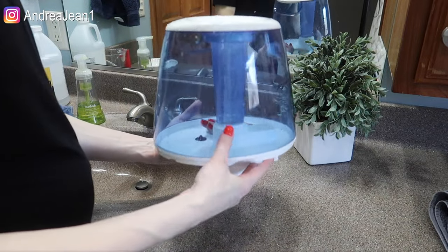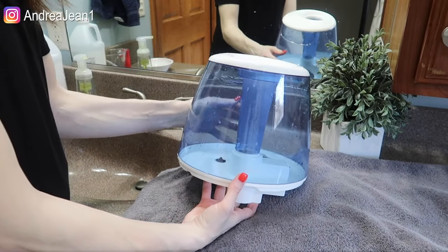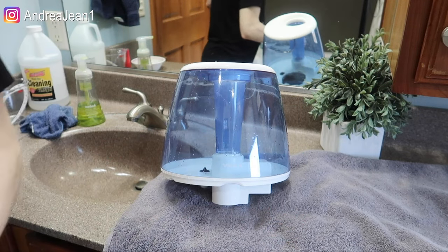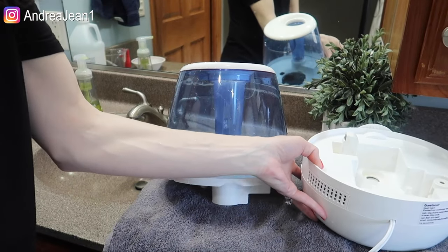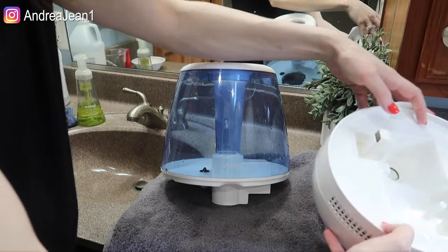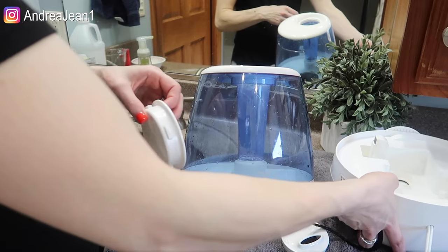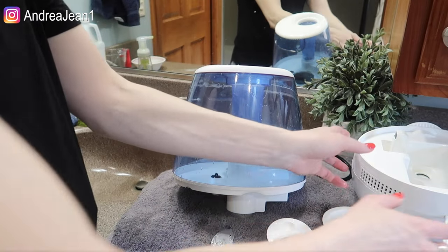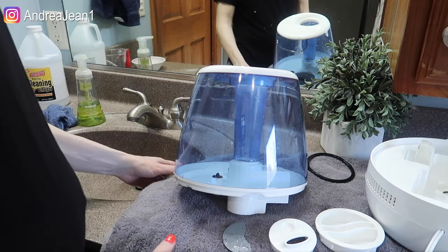There are a couple other things you can do. I have a towel here and I'm going to go ahead and lay everything on the towel — it is going to take several hours for everything to dry. Throughout the drying process I may flip things over to make sure all the water is getting out of each of these spaces. If you want to use it right away you certainly can, but I'd recommend drying everything out as best as possible with a towel. I'm going to go ahead and just let mine dry naturally.